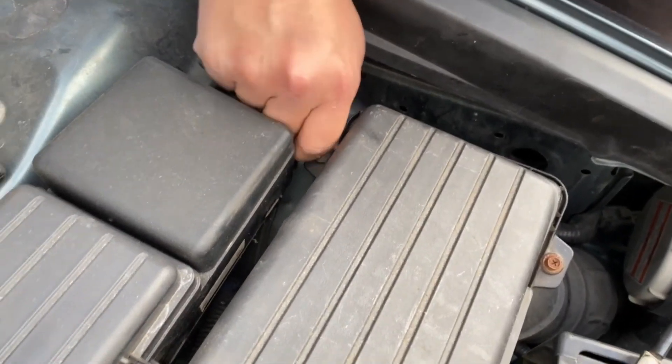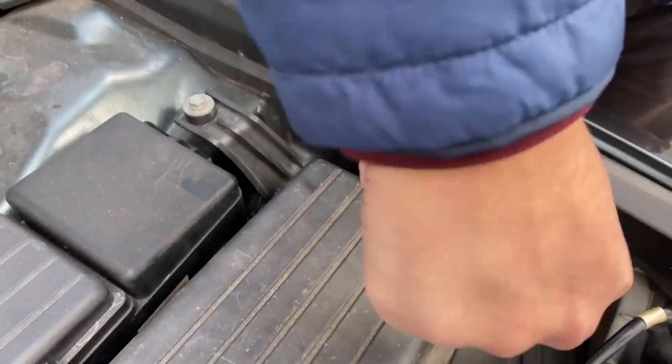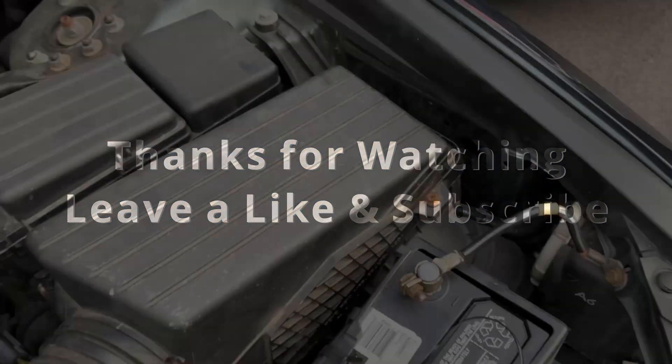It's that simple. Hope you guys liked the video and learned something new today. Thanks for watching — leave a like and subscribe for more content like this.